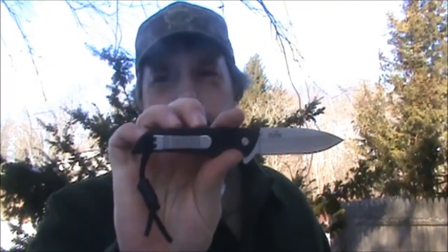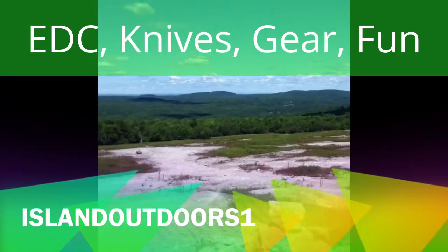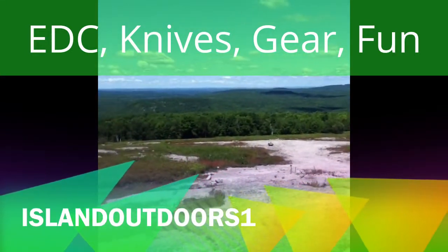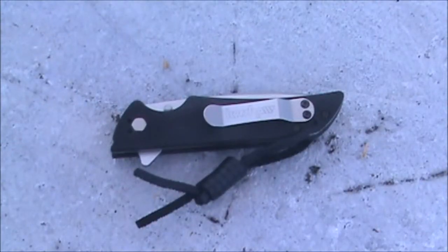Hello and welcome to Island Outdoors One. Today I'll be showing you the Kershaw Skyline, model number 1760. This knife sells on Amazon for around $38.72 with Prime shipping.